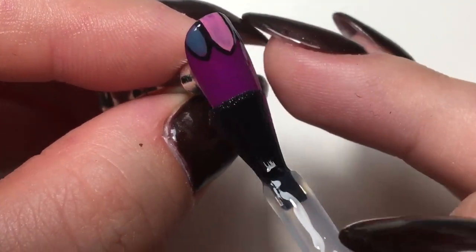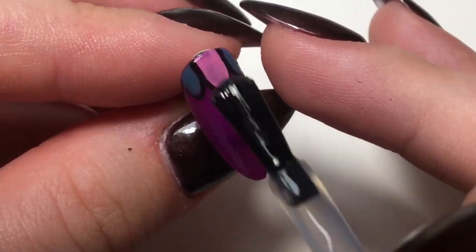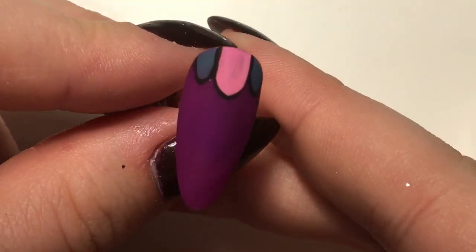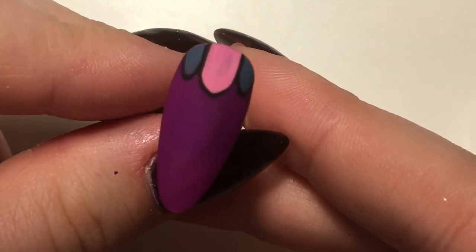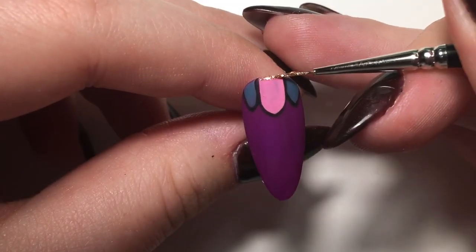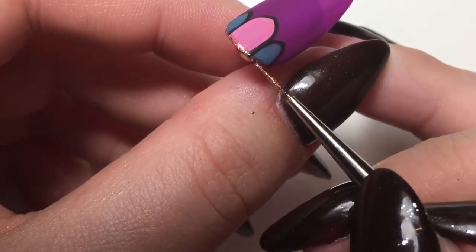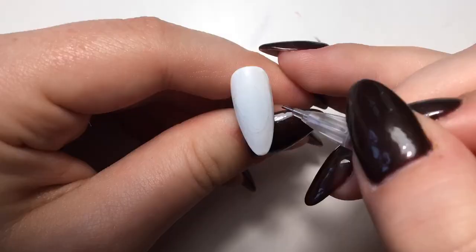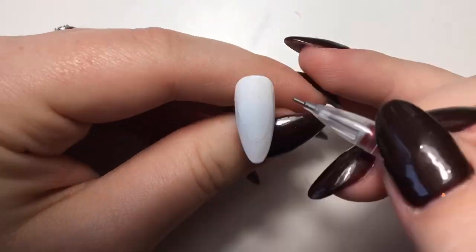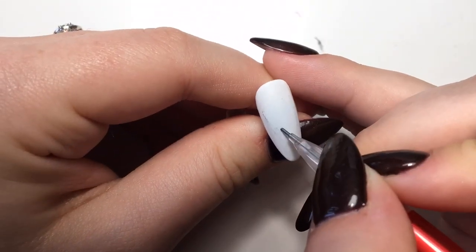Then I went in with the velvet top coat - I did all the nails matte as well. This is what it looks like after it's cured. Afterwards, after I put it next to Mrs. Potts and Chip, I just felt like it was missing something, so I've gone in again with Crown Jewels and just done a little gold cuff, then quickly matte top coated that as well.